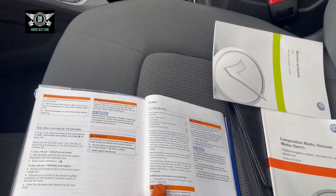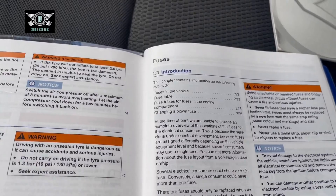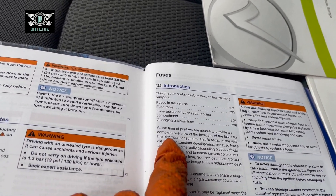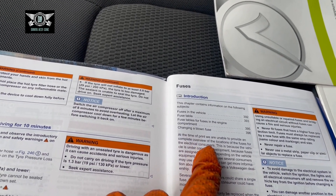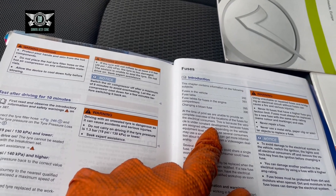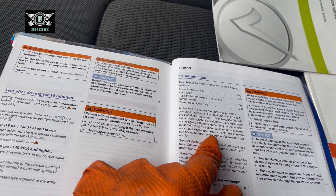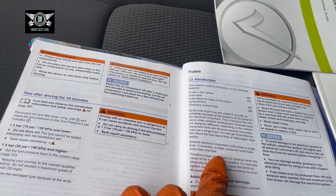If there are any hidden fuses that are not in the manual, then I can't really show you those. This is the manual here for this car — it's a 2014. It says: at the time of print we are unable to provide a complete overview of the location of the fuses for the electrical consumers, because the vehicle is under constant development, fuses are assigned differently depending on the vehicle equipment level, and several consumers may use a single fuse. You can get more information about the fuse layout from a Volkswagen dealership.